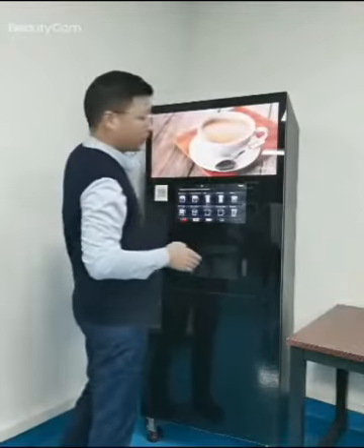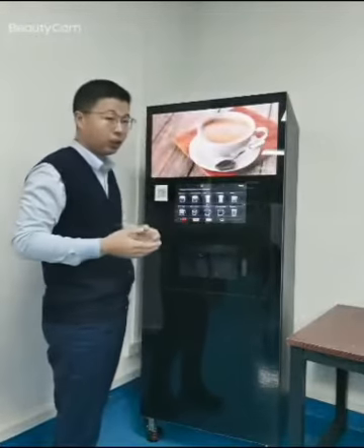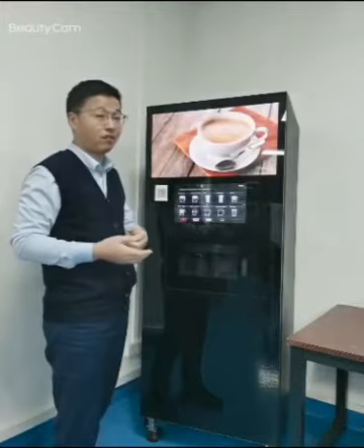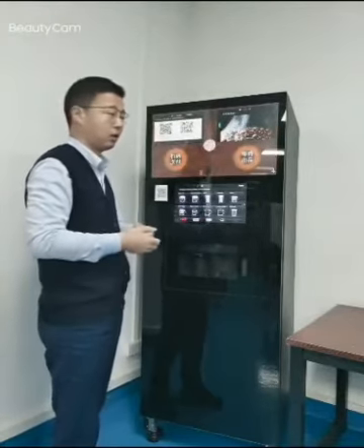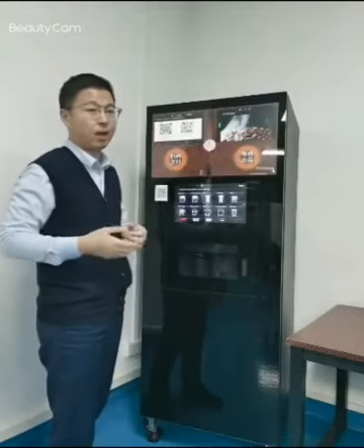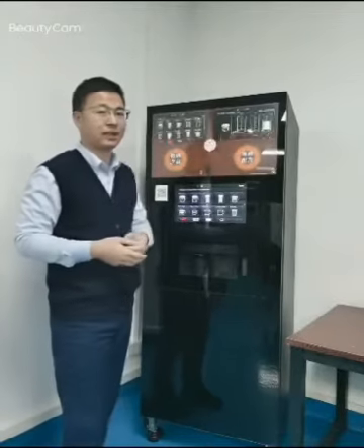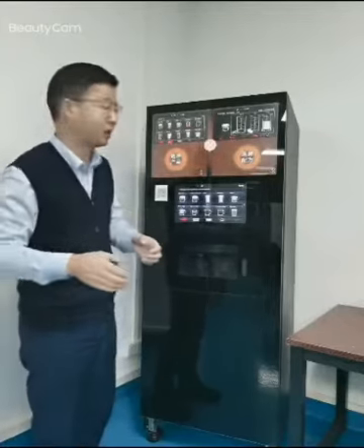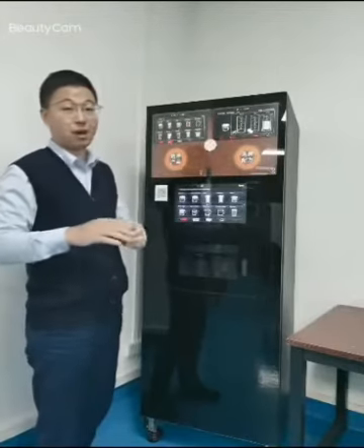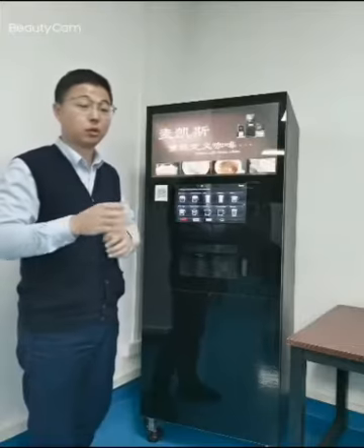This machine supports three different connections: Wi-Fi, 4G, and also RJ45. So we can save on manpower and money, and it makes managing the machine very easy — you only need a mobile phone or computer to remote control this machine.